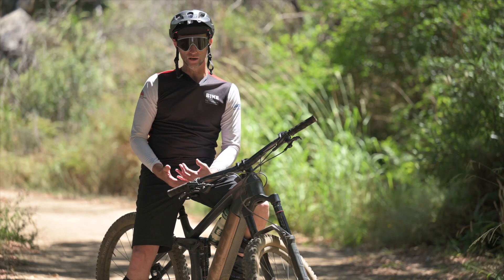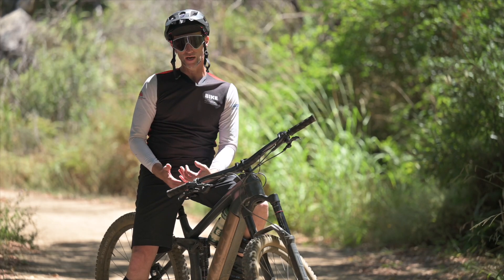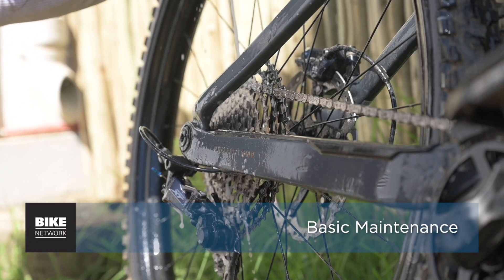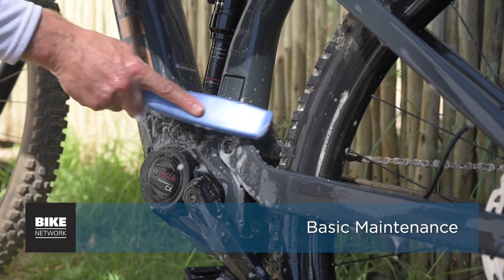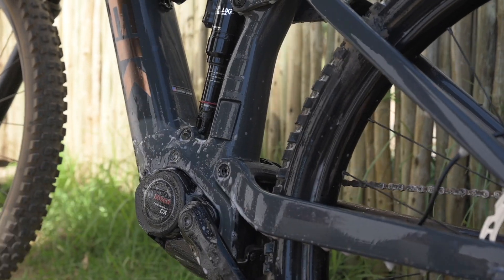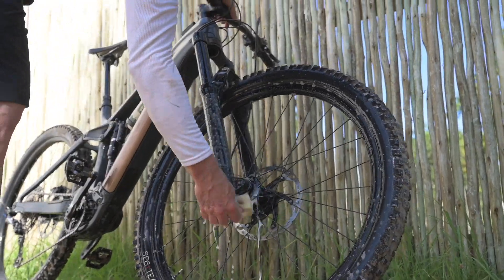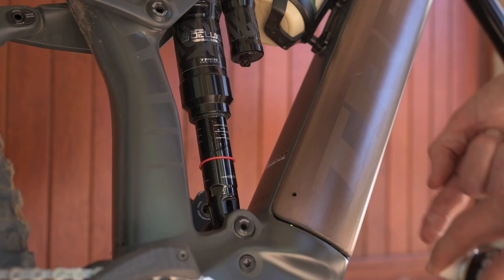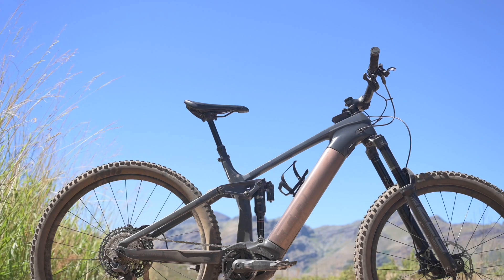After you ride, a wipe down, bolt check, and battery charge is a great idea. If the bike is pretty greasy and needs a water wash, avoid spraying or running water directly onto any of the electrical areas, including the controls — a sponge with soapy water is fine. After washing, let the bike stand for a bit, then dry and lube the chain and stanchions.